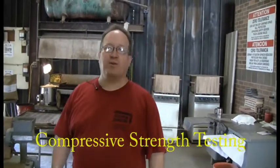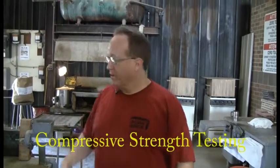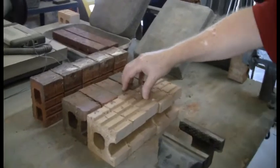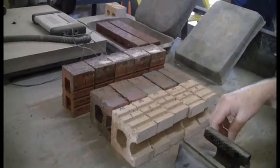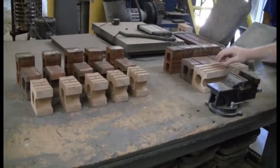Today we're going to talk about preparing the samples for compressive strength testing. We've got three sets of brick over here. As you see, they're half brick, and that's what you do when you do the compressive test — you do a half brick. Earlier in some of the testing we talked about cutting a brick in half: half goes towards absorption testing and the other half goes towards compressive testing, and that's where we are now.